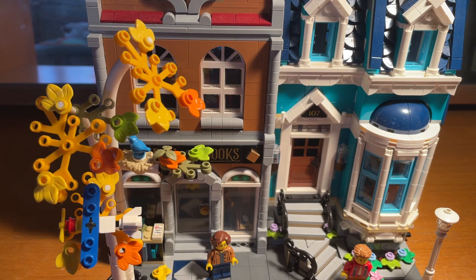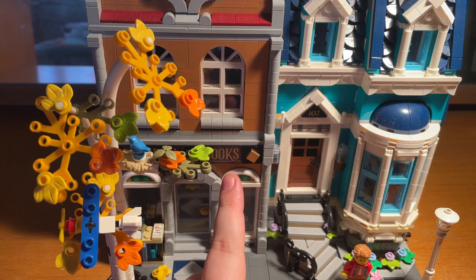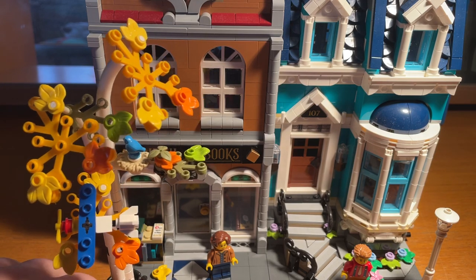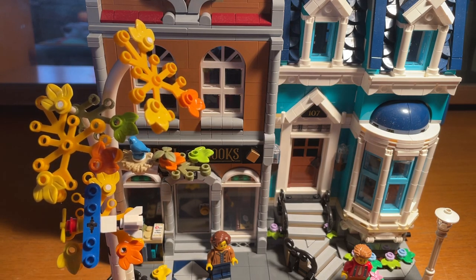It's called the Lego Bookshop, set number 10270. It has 2504 pieces — bear in mind some could be spare bits. It is now £169.99, which is basically £170.